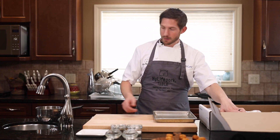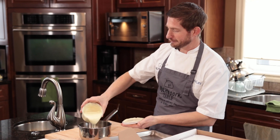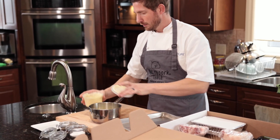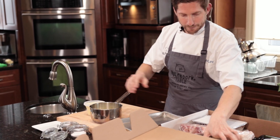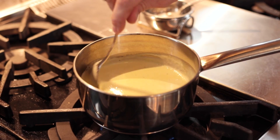For the second course, the leek and potato velouté, we're going to take a pot and a hotel pan. We're going to take our soups — make sure not to open too strongly so you don't spill on the board. When both soups are inside the pot, put them on the fire at medium heat.